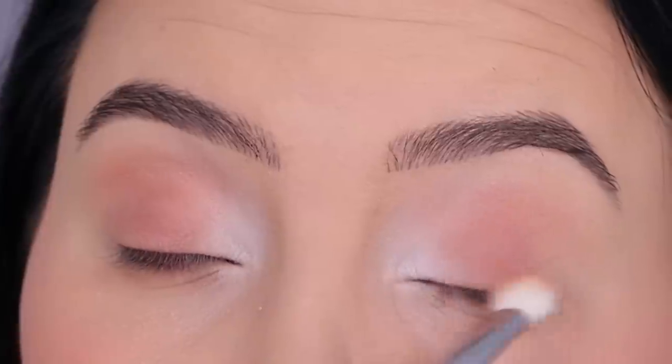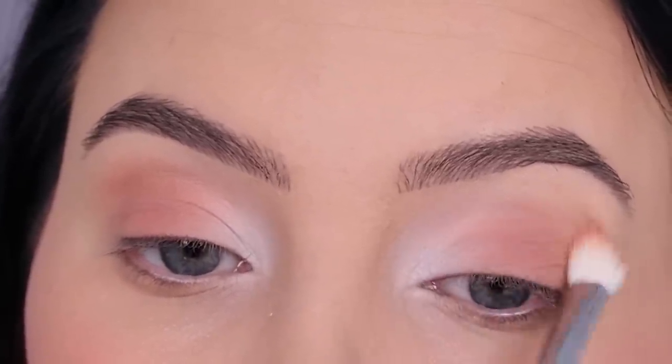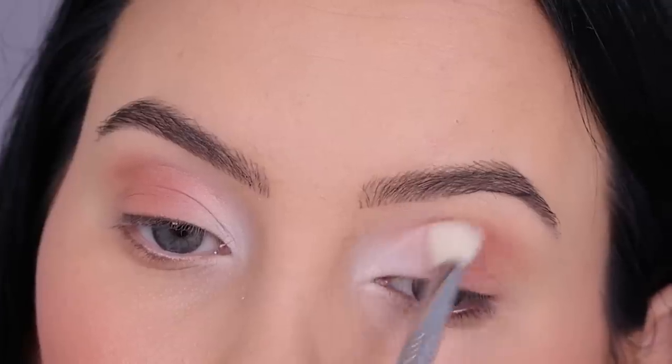When I do this I always like to go back in with the light shade after, so the transition looks a little bit more blended. So right now I went in with a little bit more of the white — it will just make the transition from the light to the dark look a little bit more blended out.